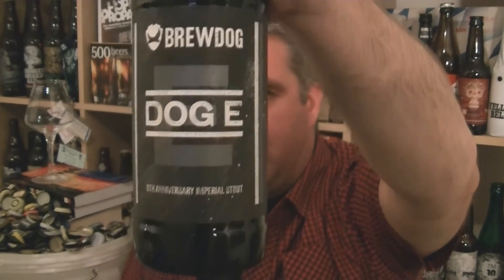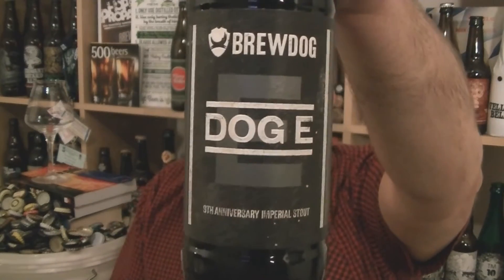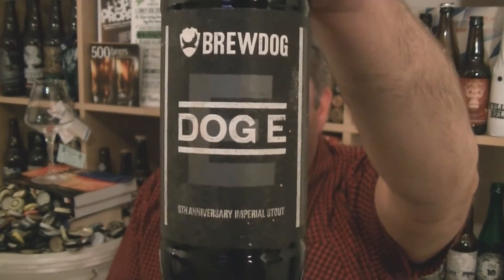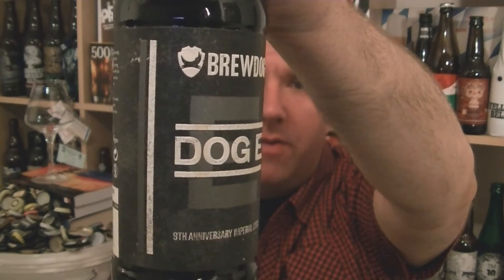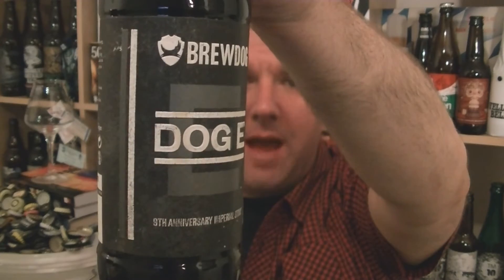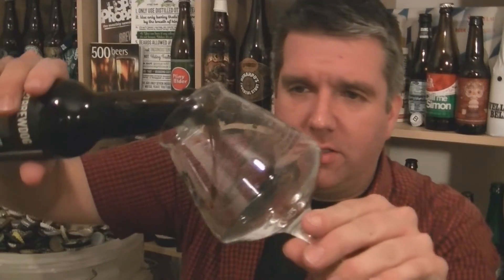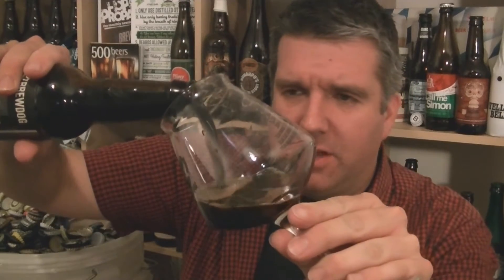It's based on their original AB04 which influenced their yearly anniversary release. It's an Imperial Stout with cacao, coffee, and a little bit of Niagara Chilli, and barrel aged. I've always really enjoyed these beers. So let's get it in a glass and see what we've got. I've got high hopes as always for this beer.